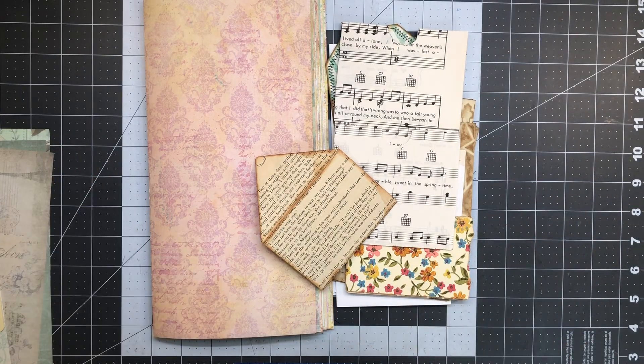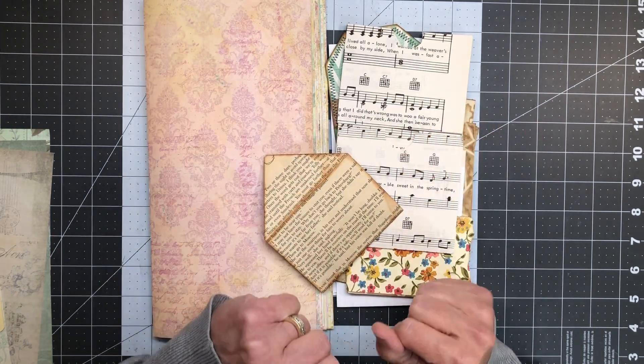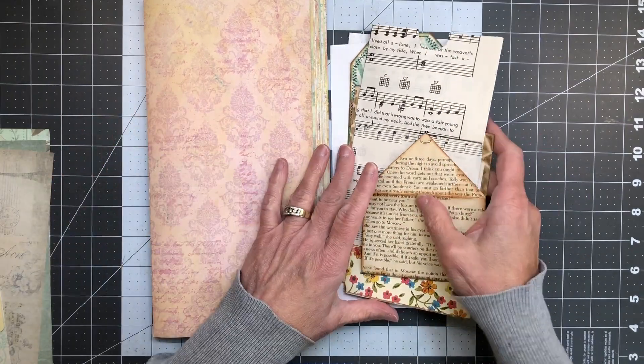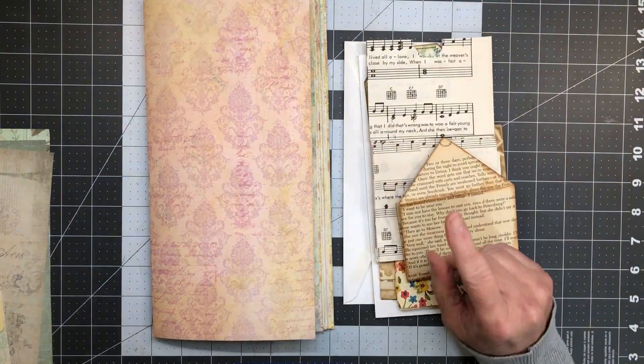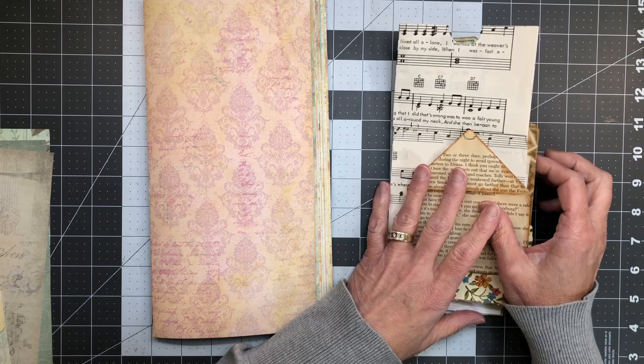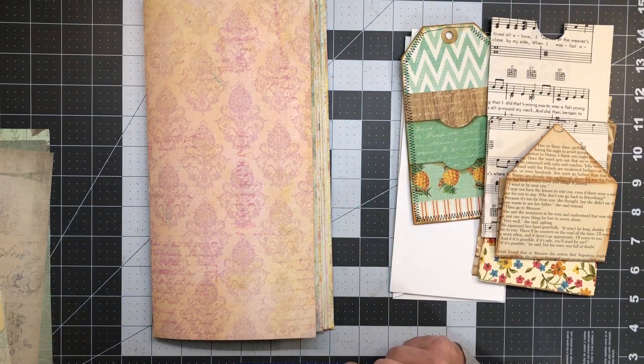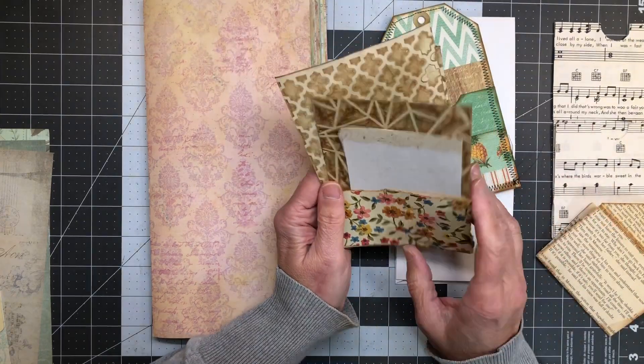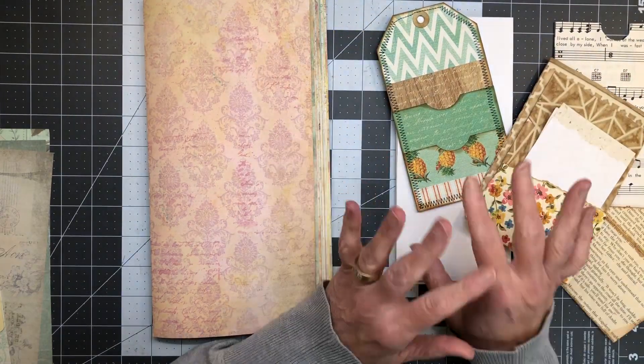Hi friends, welcome back to my crafty desk. My name is Sandra at Blossom and Inspire, and I am taking a break from the cover. I need to make some ephemera for this — I'm still working on the idea journal book and trying to get those things put in there. I don't want to use my one-and-onlys yet, so I pulled some pieces out that I'm going to replicate and then we can go from there.